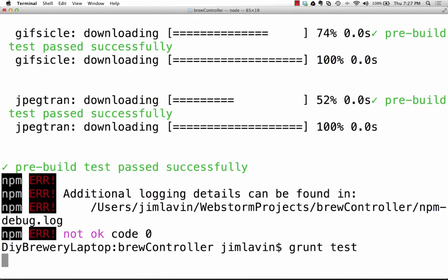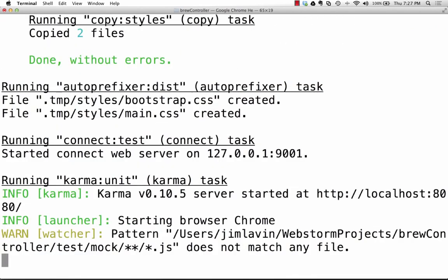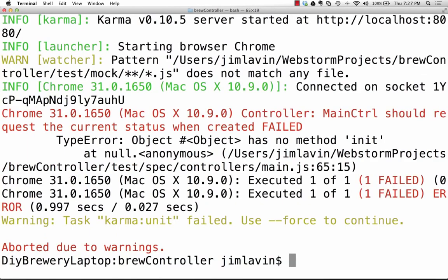I'll save this, come back to the terminal, and run 'grunt test' to kick off Karma and run our tests. We get a failure: one of one failed. It says 'object has no method init'. The problem is that when we called init on the scope it failed because I don't have an init method yet on my controller. So now we'll go back to the main controller, clear it out, and add a 'scope.init' method.